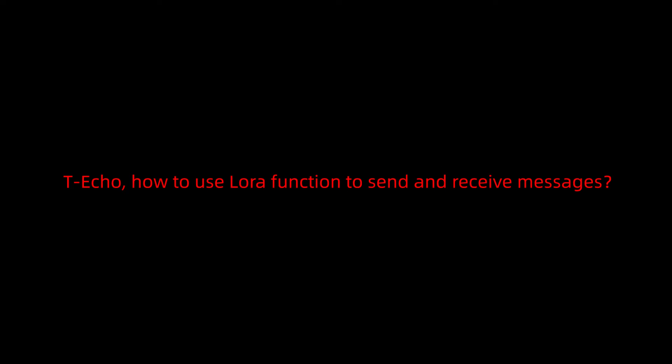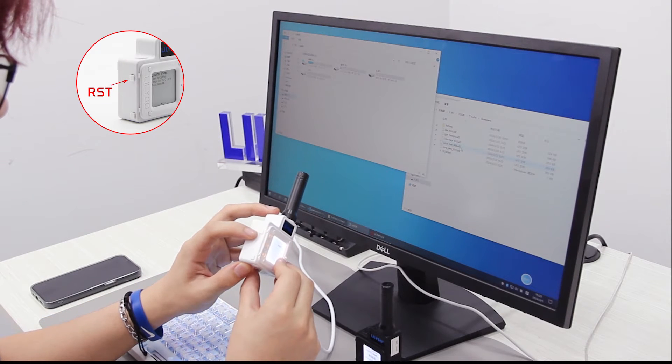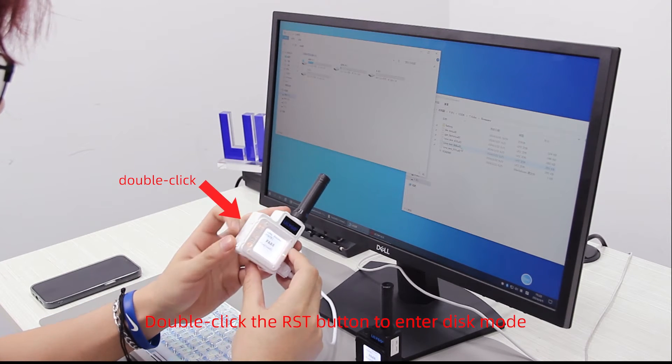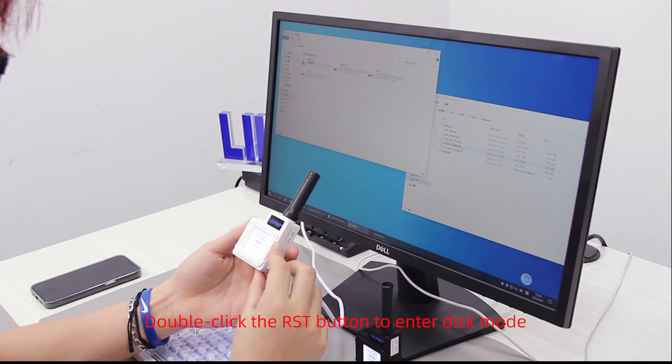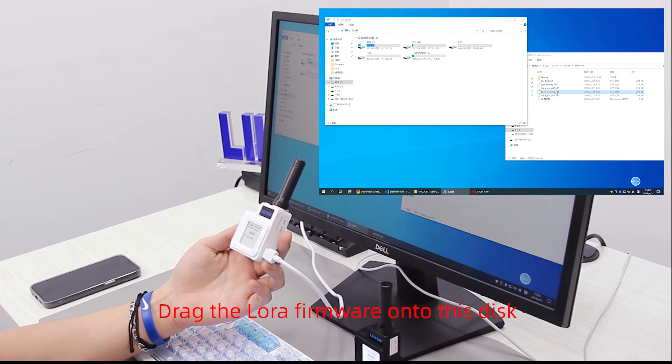Now let's look at how to use the Techo's LoRa function to send and receive messages. Double-click the RST button to enter disk mode, then drag the LoRa firmware onto the disk.